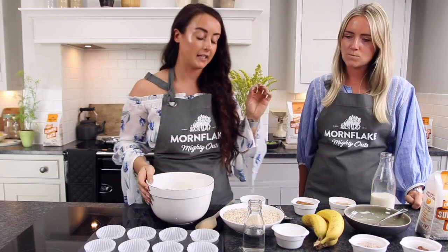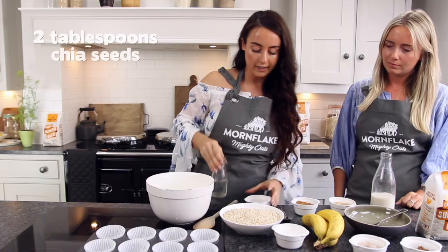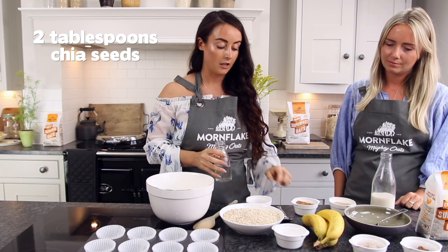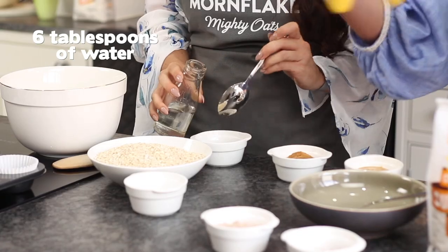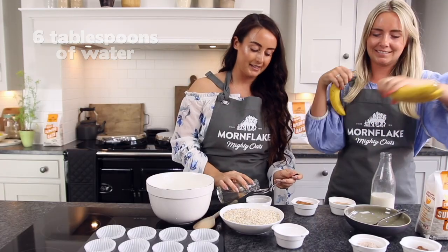Okay, so first we're going to start by making the chia egg. To make the chia egg we've got two tablespoons of chia seeds in here, and then in the bowl we're going to pop in six tablespoons of water. And this is going to be mashing up three medium ripe bananas.